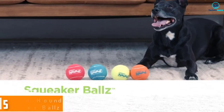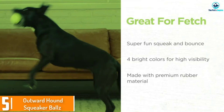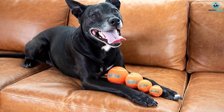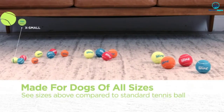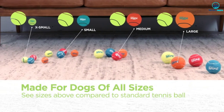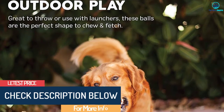Starting at number 5, we have the Outward Hound Squeaker Balls. The Outward Hound 68001 Squeaker Balls are an excellent option for any dog who loves fetch. These toys combine two things almost all dogs love — balls and squeakers — and are available in four different sizes: extra small, small, medium, and large. These squeaker balls come in a variety of bright colors and are made from non-toxic materials.